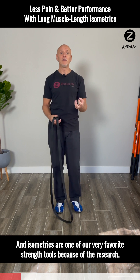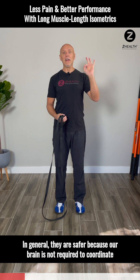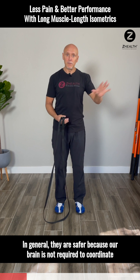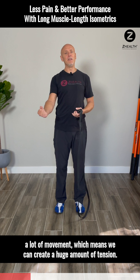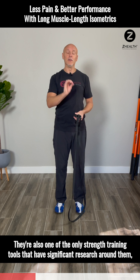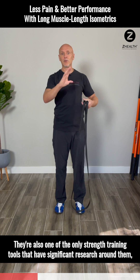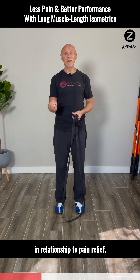Isometrics are one of our very favorite strength tools because of the research. In general, they are safer because our brain is not required to coordinate a lot of movement, which means we can create a huge amount of tension and increase strength while doing it very safely. They're also one of the only strength training tools that have significant research around them in relationship to pain relief.